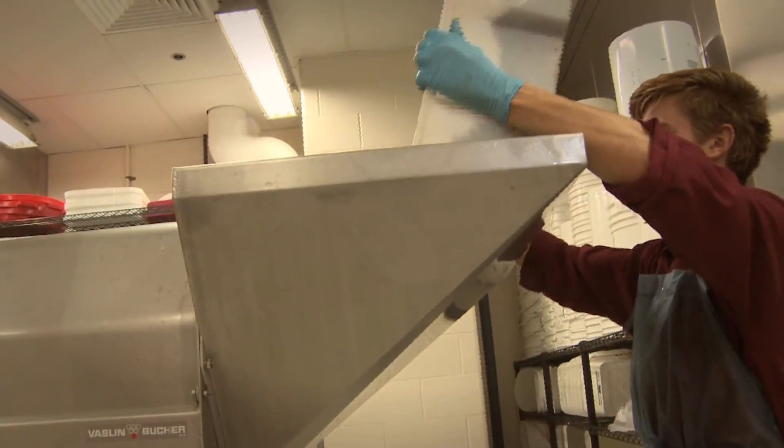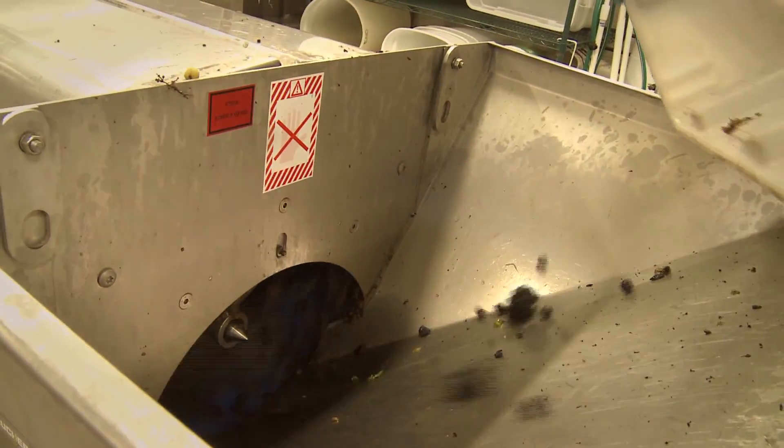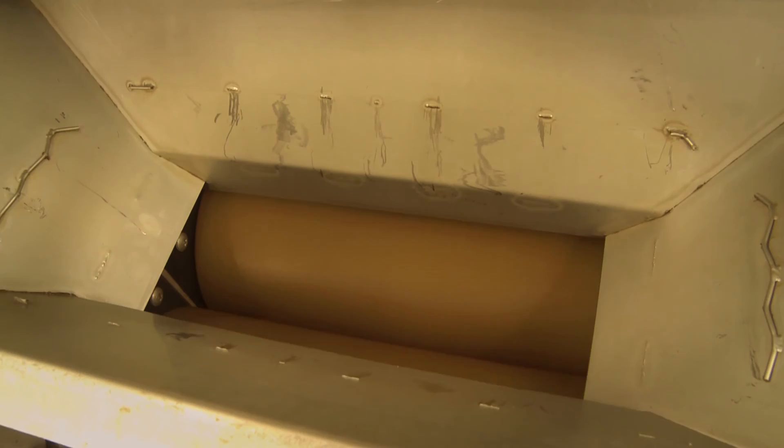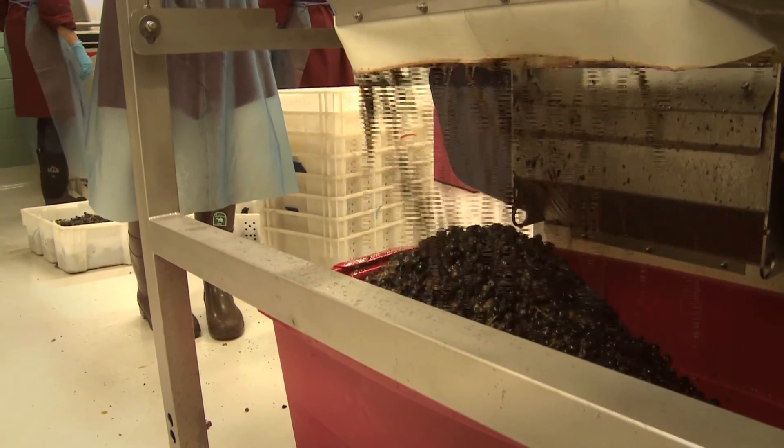When the grapes come to Purdue we generally bring them right to the cooler set at about 26 degrees Fahrenheit. We bring the grapes out of the cooler by variety and dump them into the destemmer crusher, which knocks the berries off of the stem and then the grapes drop into the crusher. Its purpose is to crush the berry but not to crush the seed.